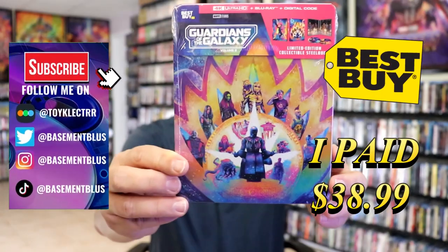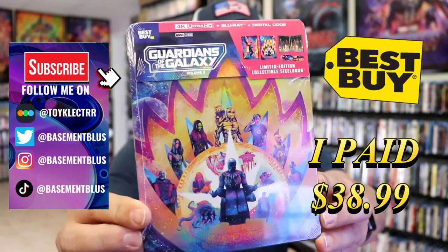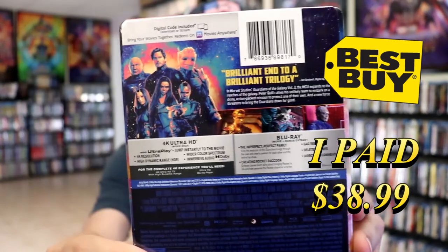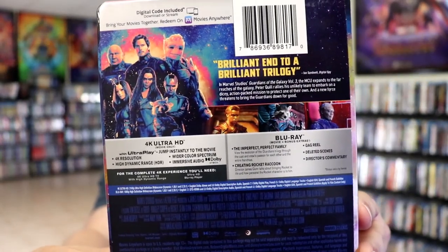So I received my order for Guardians of the Galaxy Vol. 3. This right here is the Best Buy Exclusive 4K Steelbook. Here's the front and here's the back. If you'd like to read up on it, check out these special features — you can go ahead and pause and do so.